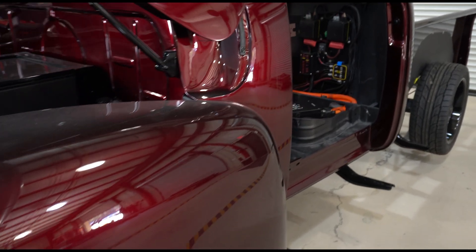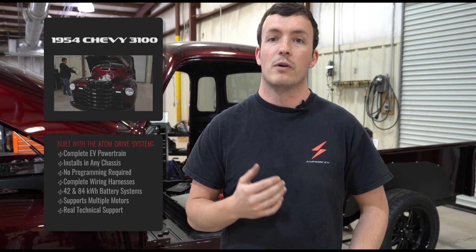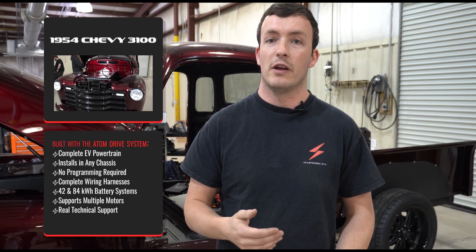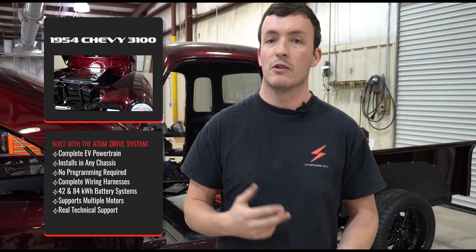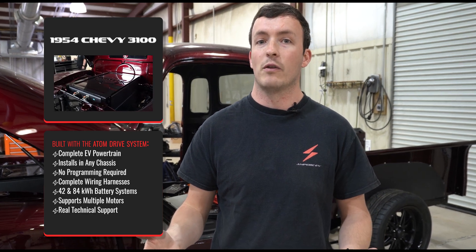We're going to take a look over the installation and make sure everything is connected up properly, and then go through our first start process on the vehicle, which involves checking sensors, checking the high voltage system, and then finally turning on the car and spinning the wheels.